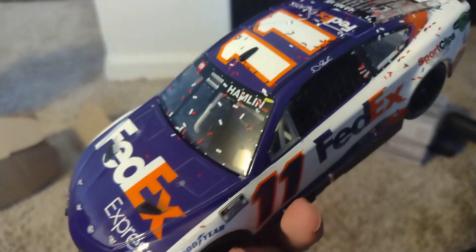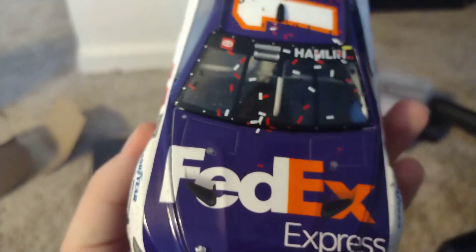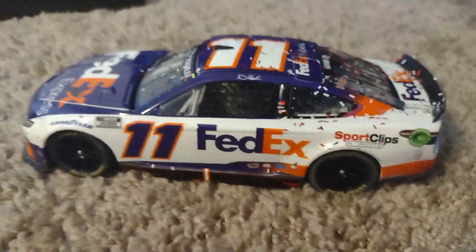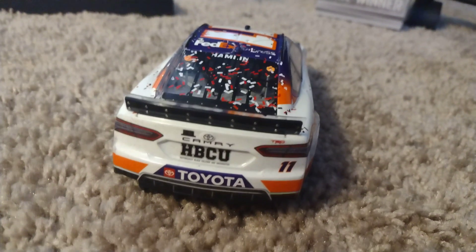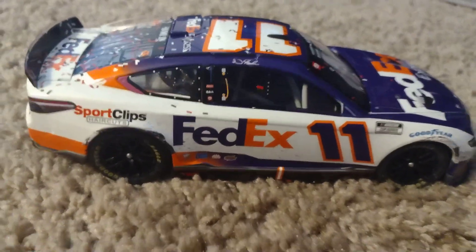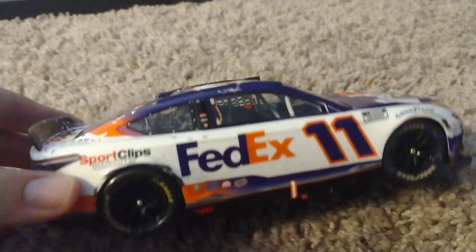The car looks really nice. I like the design — there's confetti on it. So yeah, Denny Hamlin did win this car at Richmond and he also won the Coca-Cola 600 as well. There's the back — we got HBCU off the back. There's confetti on the top, and there's the other side — we got some scuffs right there.